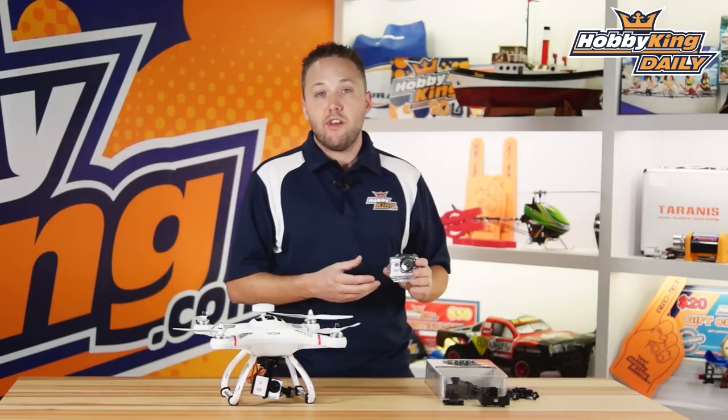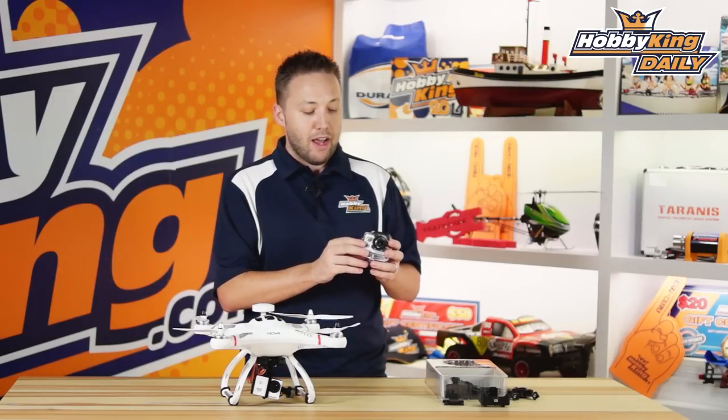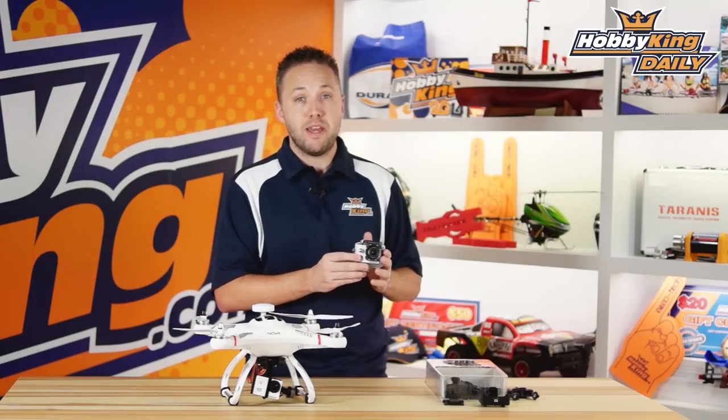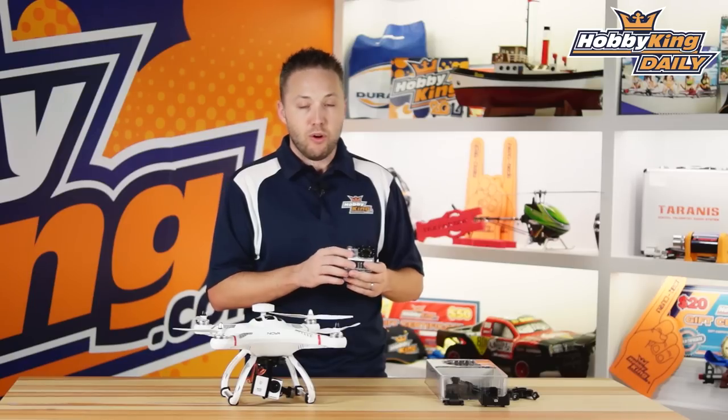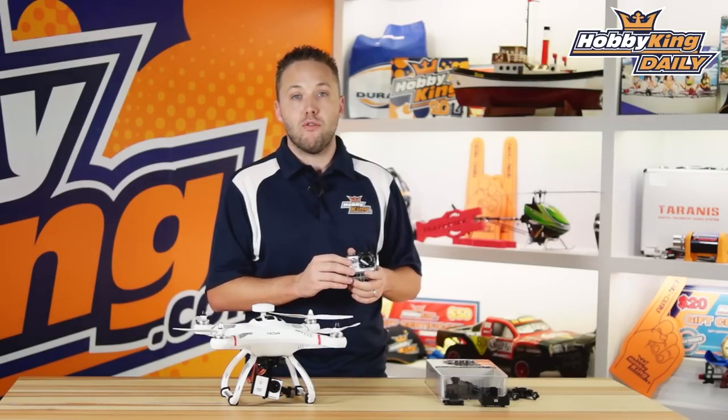This has a rechargeable battery inside — it's a lithium-ion battery. The battery capacity is 900 milliamp-hours, and it provides over an hour of recording in full HD at 1080p. It's rechargeable via USB, and of course you can take the battery out and replace it. We're going to have spare batteries available as well, so you can stock up and get a couple of extra batteries for back-to-back recording.